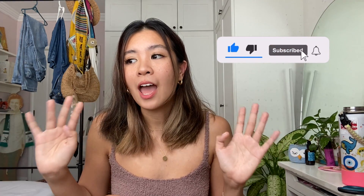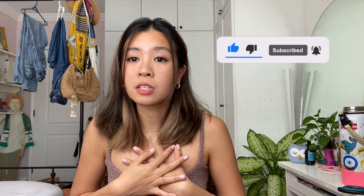Thank you guys for watching my video. I'm so happy with all the stuff that I received and I'm very grateful to be a part of the Zalora team.